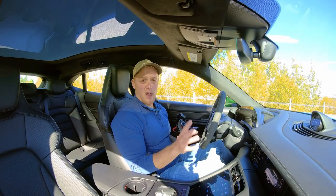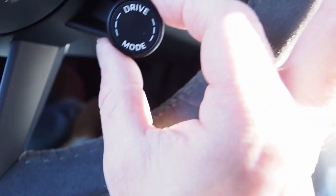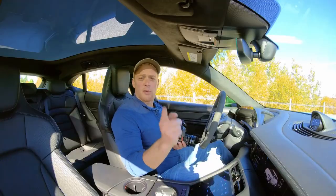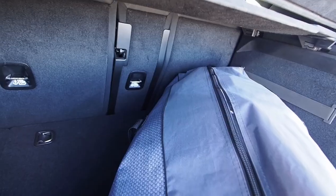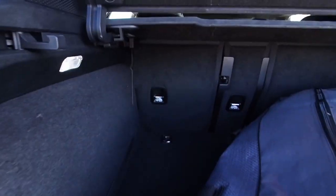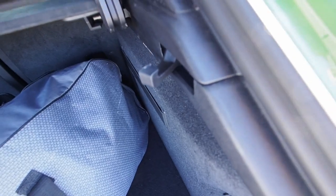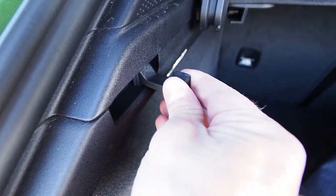Drive mode can also be controlled very quickly from the dial on the steering wheel. Outside, let's take a look at the frunk, the trunk, and the charging ports. There is a large Costco-sized camping chair in the trunk for reference, along with folding seats at the back and little grocery hooks that fold out of the way — super handy.